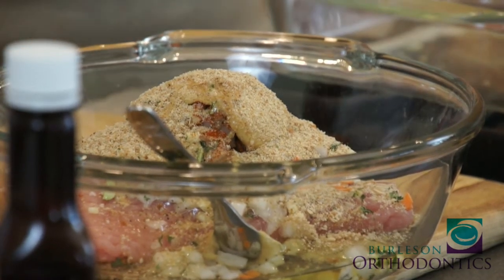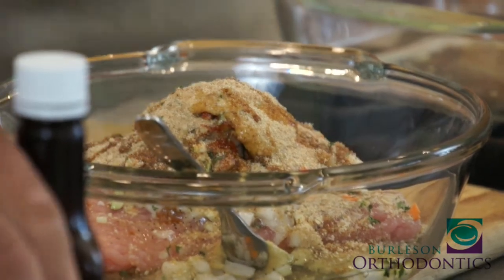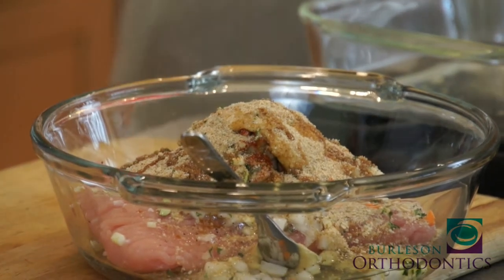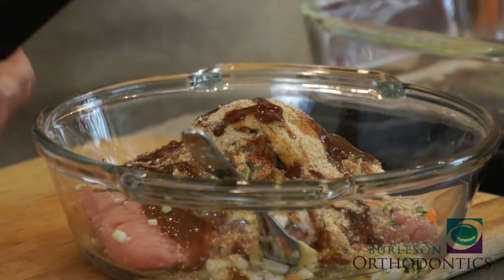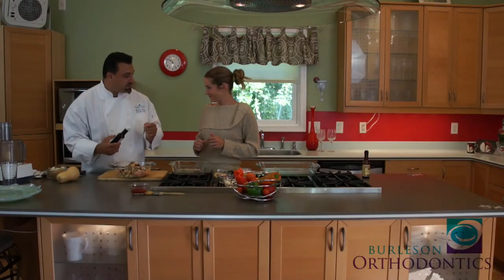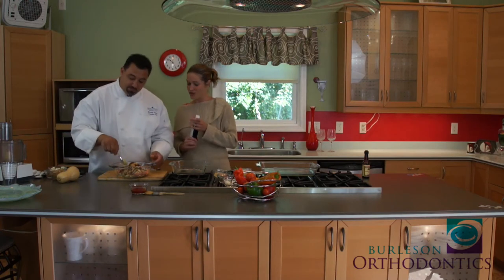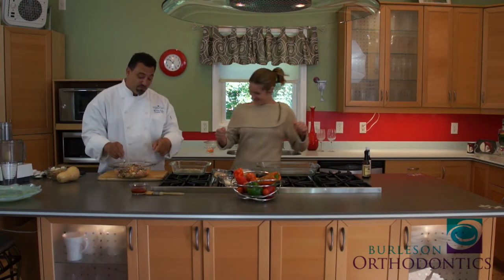A little Worcestershire — about a teaspoon. And this is where the flavor really comes in: a little A1 steak sauce. This will heighten the recipe overall. Kids love that tanginess and saltiness. The ketchup is actually going in later when we coat it, so we'll hold that for now.